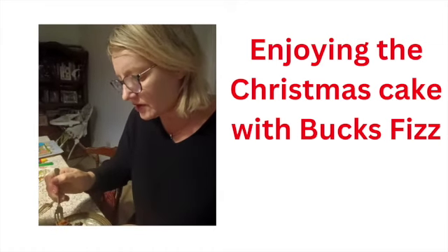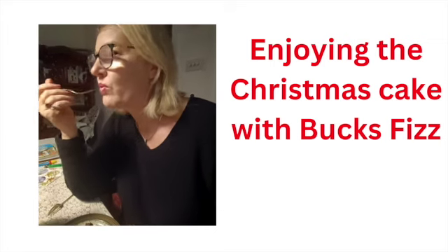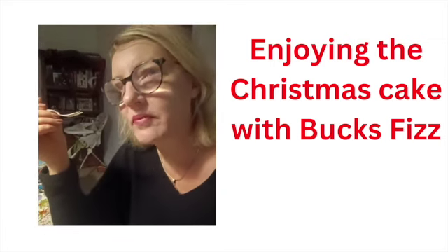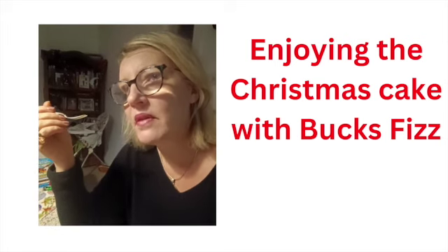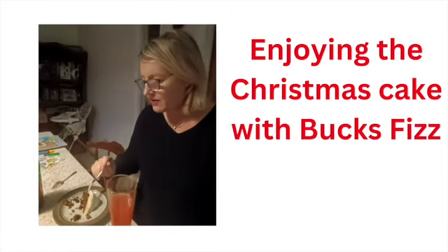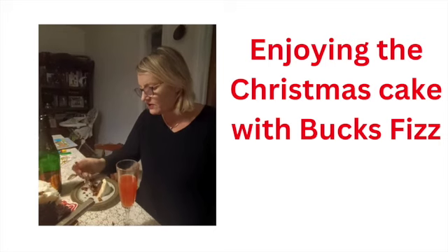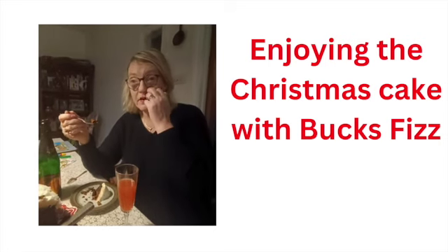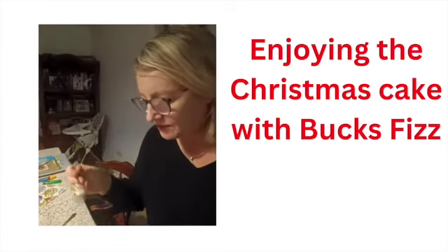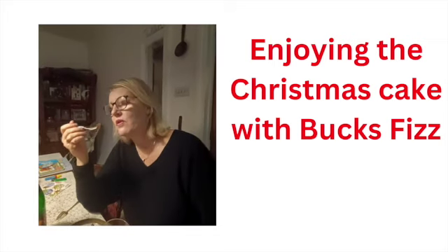Very rich fruit cake, made with lots of different ingredients, covered in marzipan and icing. Very nice, moist, spicy, sweet — just right. Perfect Christmas cake. Thank you, Mum, for the Christmas cake. And thank you, Ursula, for bringing the Bucks Fizz. It's very important to enjoy your cake with a proper cake fork as well.